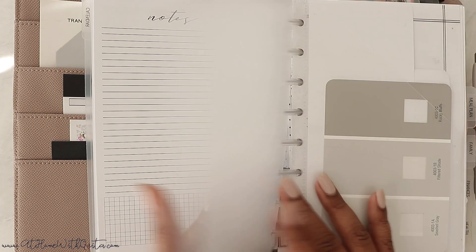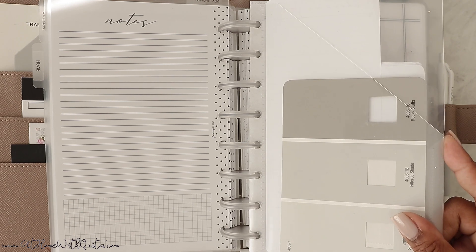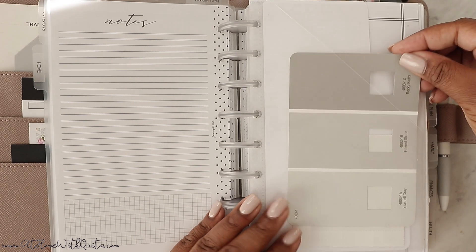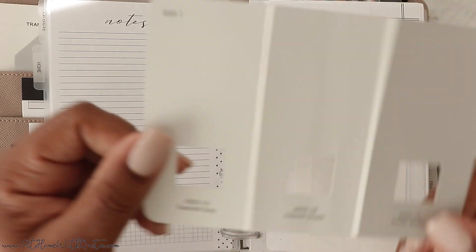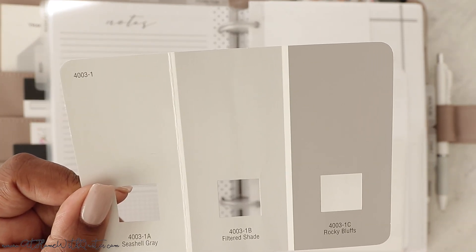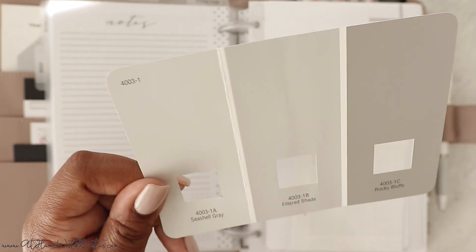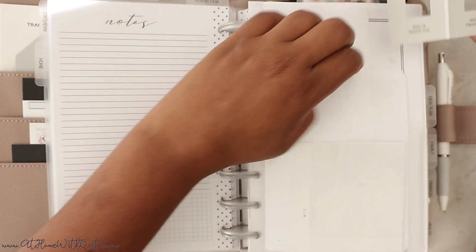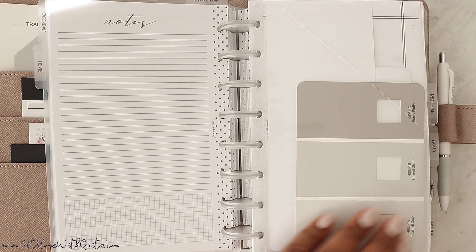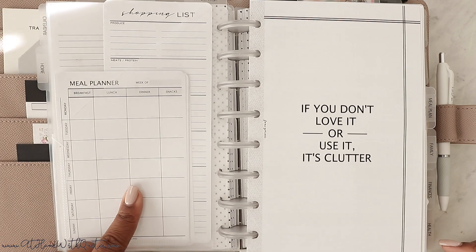Then we get to the home section. Within it I have a clear folder — we have this in A5 and half-letter, and we're working on mini and classic as well. Inside I just have our house paint colors — the board and batten molding color and the wall color. I haven't used that second color yet, so this stays in here so I can keep it. Then we've got some notepads and inserts I pulled off the notepad that I just keep here.